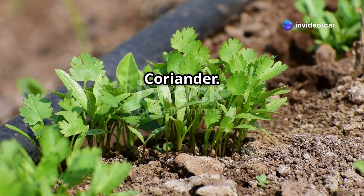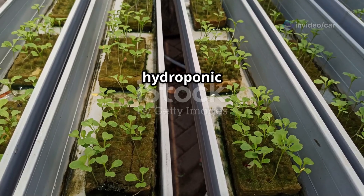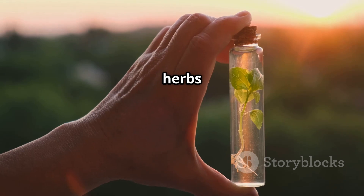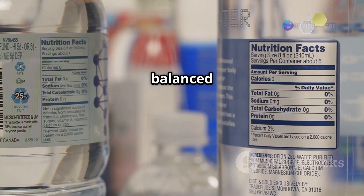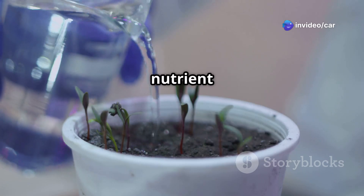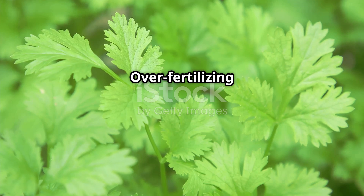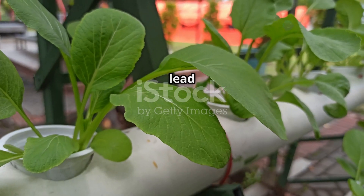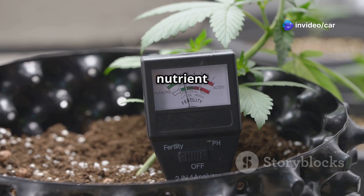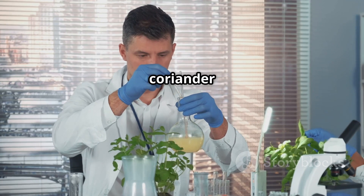Proper nutrition is key to growing healthy and flavorful coriander. Whether you're using a hydroponic or aeroponic system, choose a high-quality nutrient solution specifically formulated for herbs or leafy greens. Look for a balanced NPK ratio with slightly higher nitrogen levels to promote leafy growth. When mixing your nutrient solution, always follow the manufacturer's instructions for the correct dosage — over-fertilizing can damage your plants, while under-fertilizing can lead to nutrient deficiencies and stunted growth. Remember to monitor and adjust the pH level of your nutrient solution regularly to maintain the optimal range for coriander.